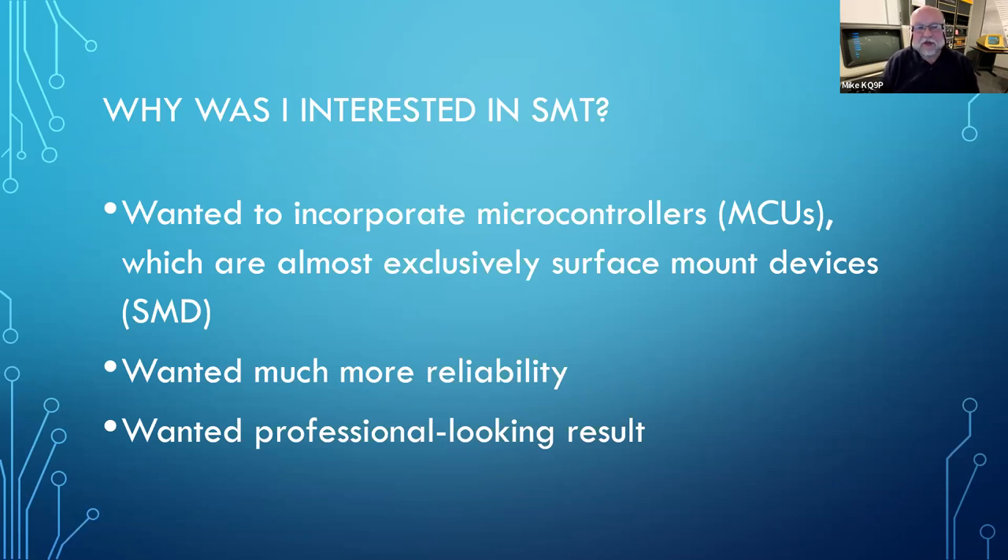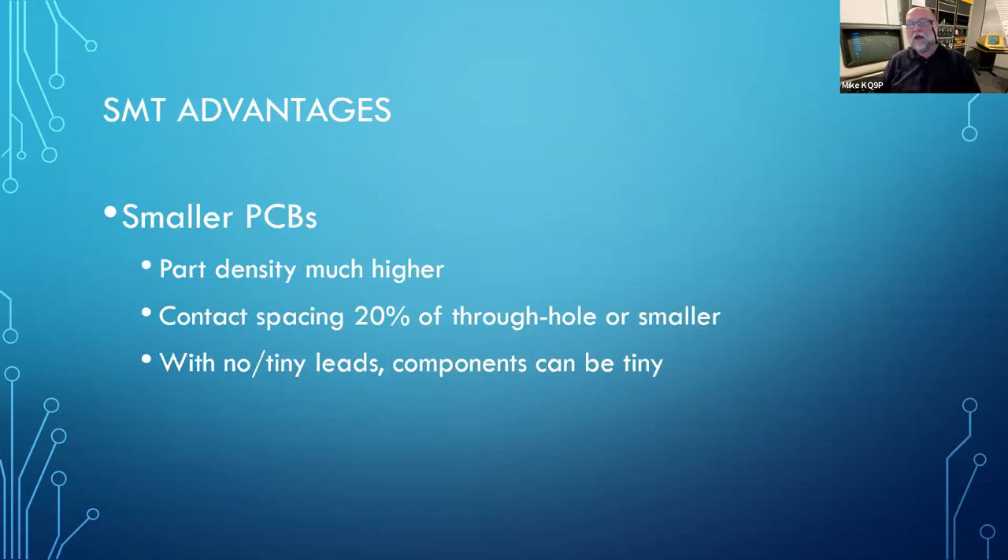I find surface mount to be more reliable as well. You're not hand soldering — at least not the way I do it — so there's less variability caused by soldering technique. And as you'll see, it looks really professional. I'll show you an example of a board that I soldered up in my oven that looks like something that came off an assembly line.